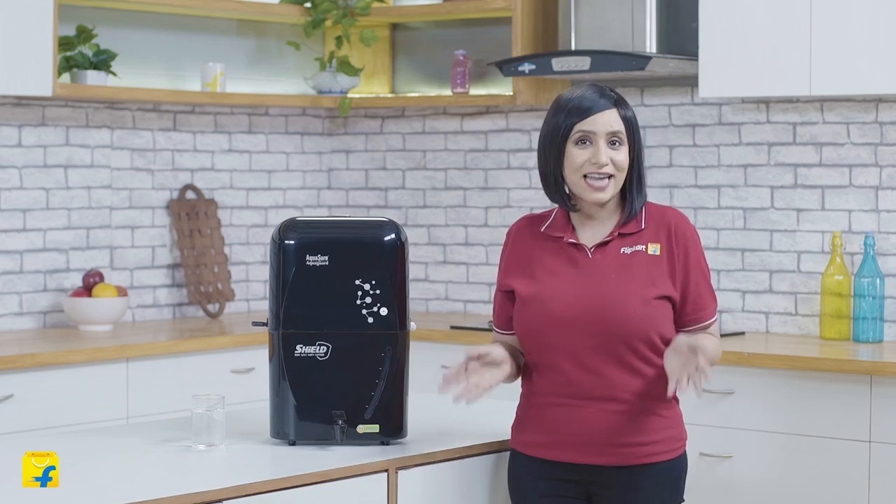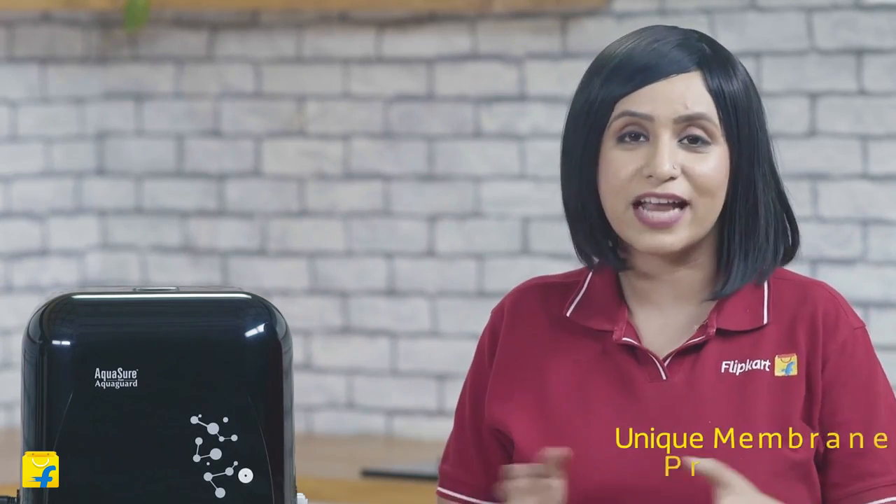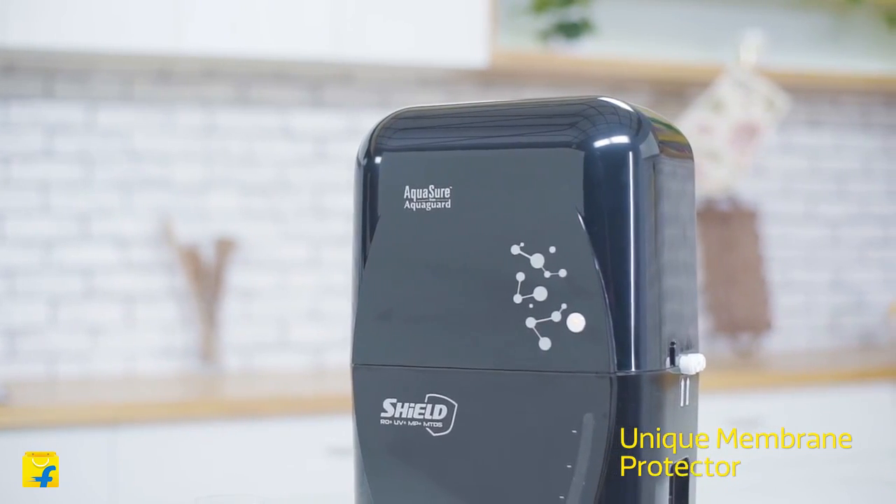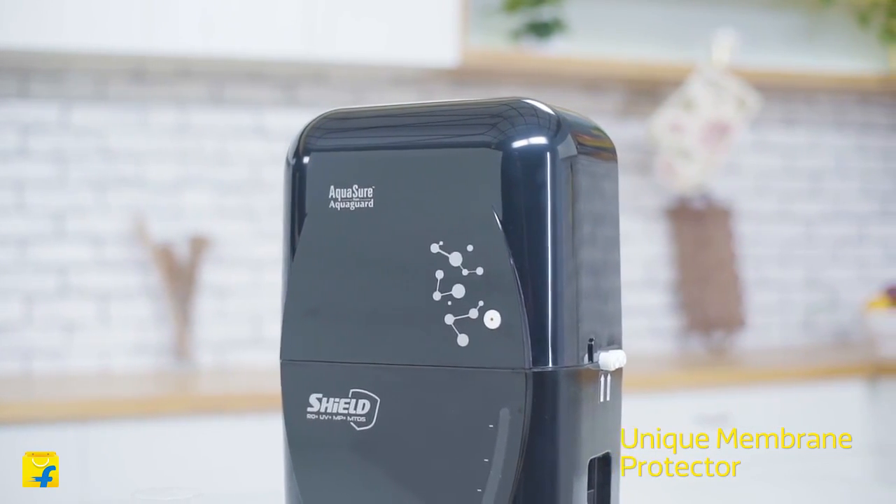Simply put, this water purifier can treat water from multiple sources like Municipal, Tap, Borewell or Tanker. For the first time ever, Eureka Forbes has introduced the Membrane Protector Technology, or MP, that protects not just you but also your purifier from the harmful effects of impure water.